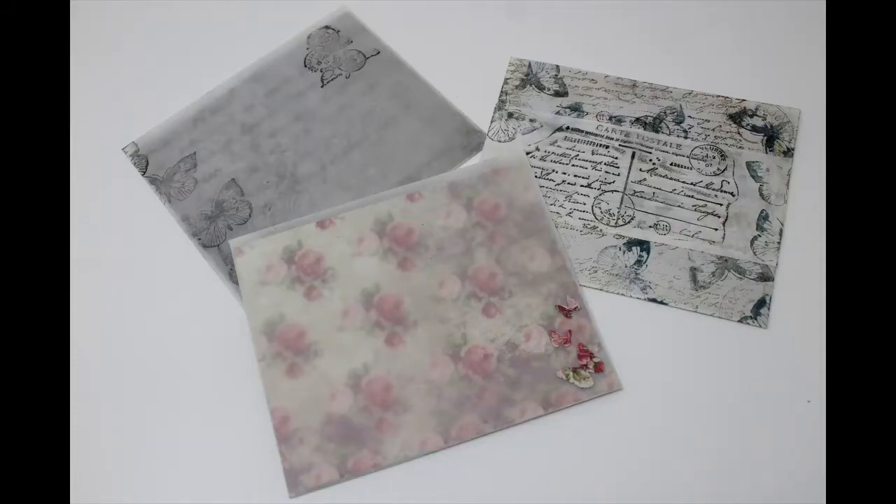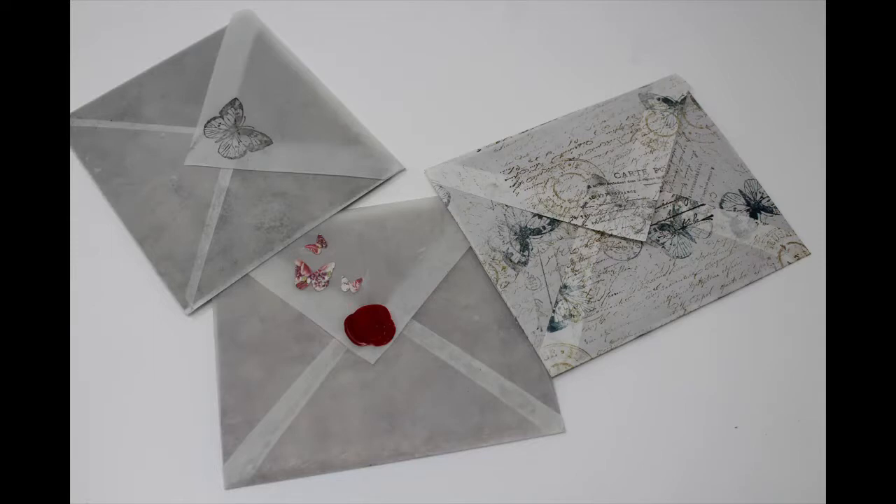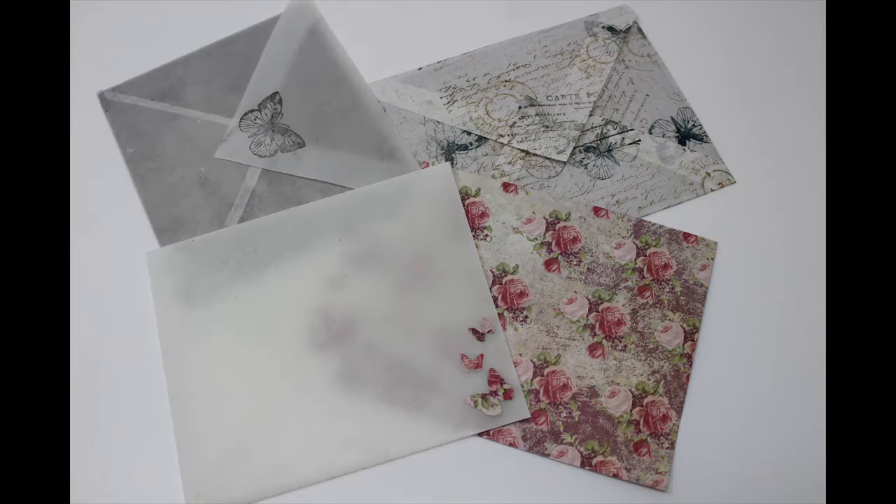I'm going to be constructing this envelope out of vellum and then finishing it off in two different ways. One I will utilize a candle to wax it up and make it translucent, and in the other I will just decorate with stamps and ink.